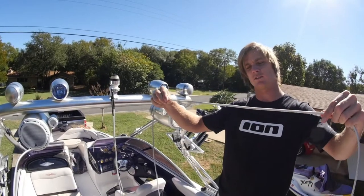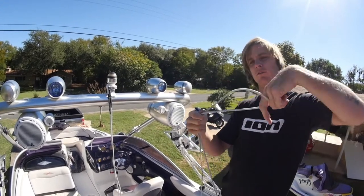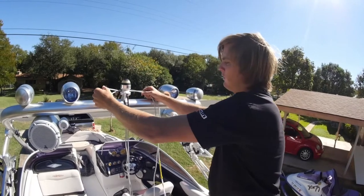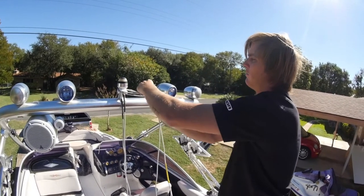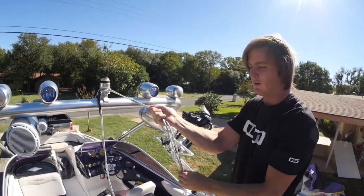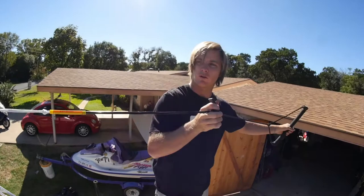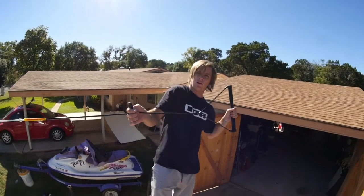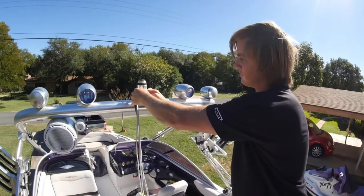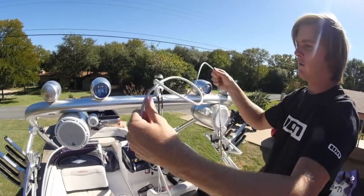Basically, I just find the spot on the rope where I want it, fold it over — I like to give it a little twist just so it doesn't slip — go around the ball, back underneath your rope, and flip it back over the top of the ball again. Then just pull it tight and you're done. Now you have a much shorter rope and it won't slip ever. It easily comes untied too — just loosen it up like you normally would and you're done.